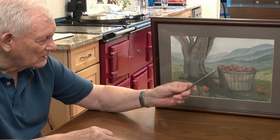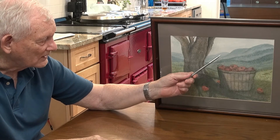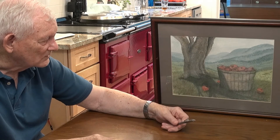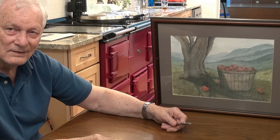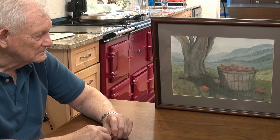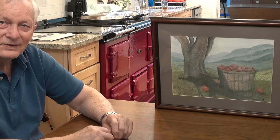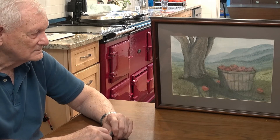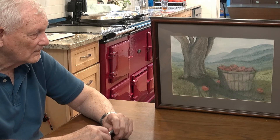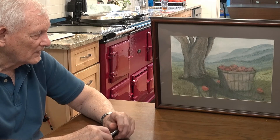I think that's what I was trying to do — a perspective type painting where the mountains fade in the distance and just show apples up close, practicing, trying to learn. But it makes a picture that's easy on your eyes. When I look at it, I find myself looking into the mountains to see what's back there, after I've looked at the apples a bit.